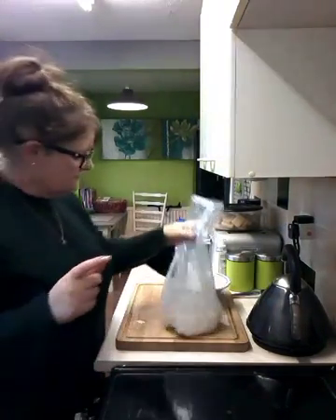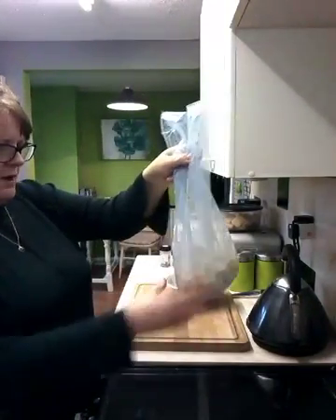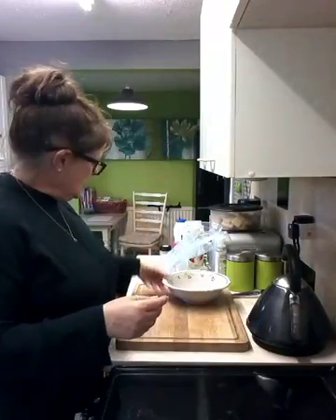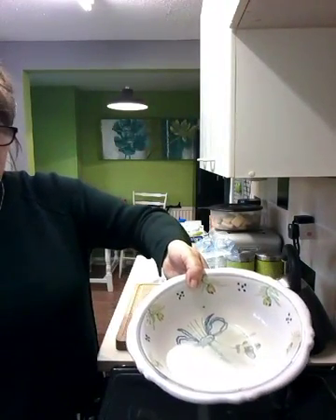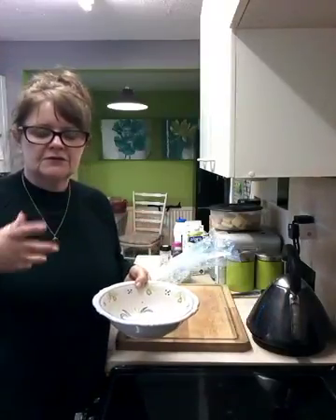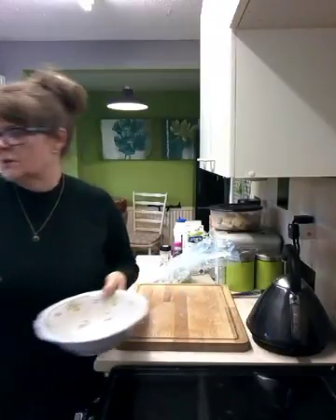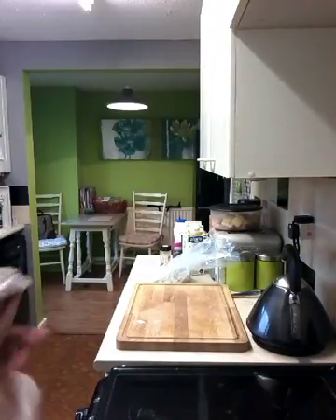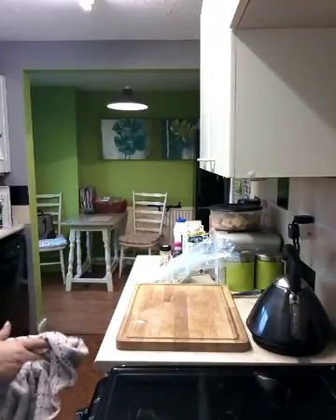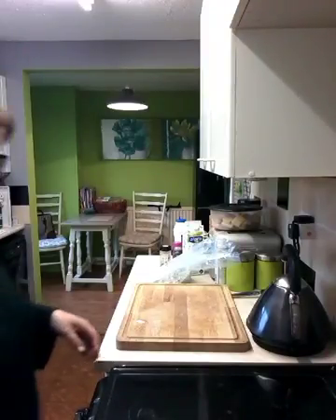I've done the little bits of chicken strips, so they're in there and they've had a bit of a coating as well. There was some milk left - it just made it wet enough so the flour and spices would stick to it. That leftover milk is going down the sink. I've got the oven quite high - I've got it on at 220.